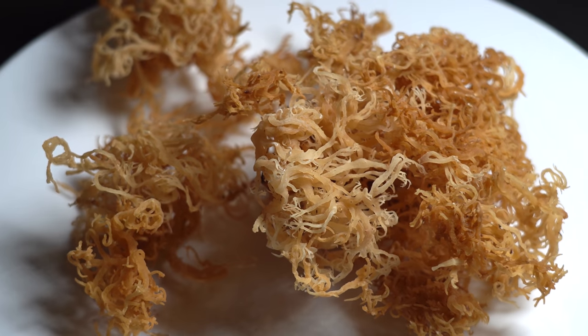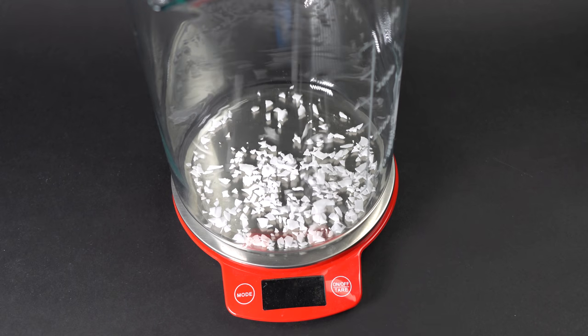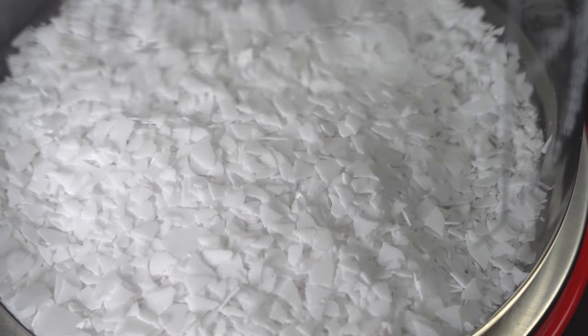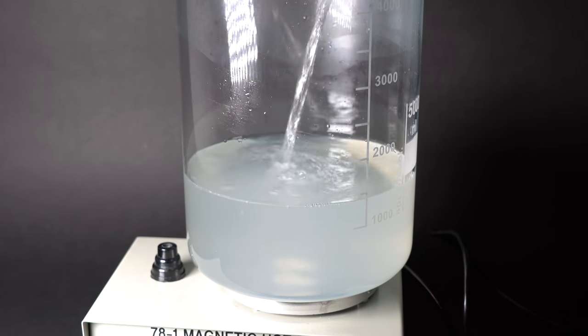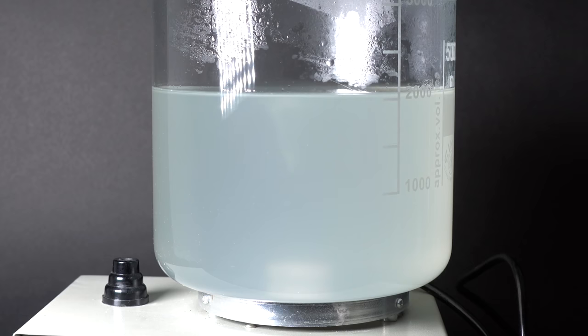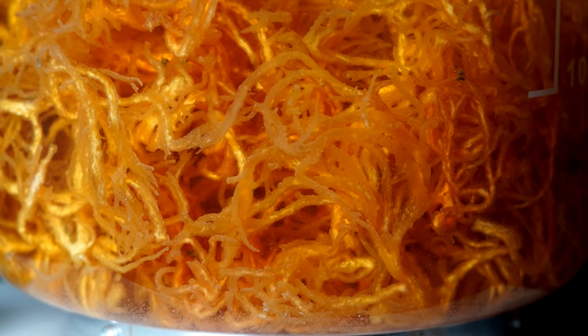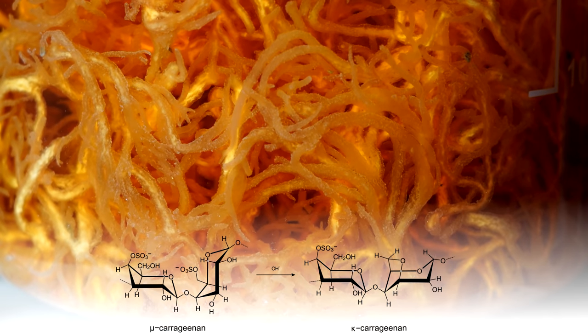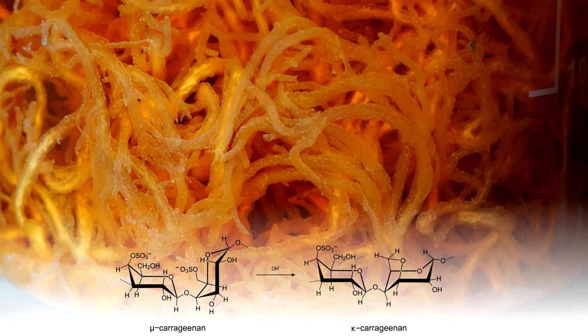The first step in the production of such plastic is soaking dry seaweed in potassium hydroxide solution. To do that, I am pouring 200 grams of potassium hydroxide into a big beaker and then adding 2 liters of water to it. When it dissolved and the solution became transparent, I started heating it up to 60 degrees Celsius. When the needed temperature was reached, I added 100 grams of dry seaweed and left it for 2 hours. During that time, potassium hydroxide reacts with carrageenan molecules, robbing them of so-called sulfonate groups and creating 3,6-anhydrogalactose.